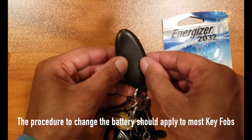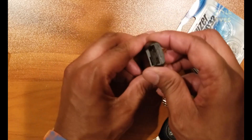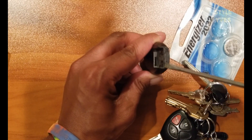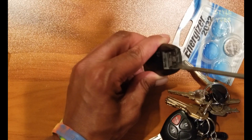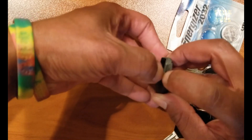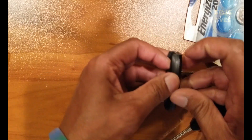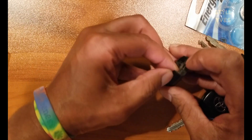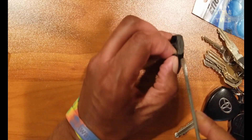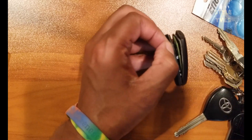What I'm going to do here is remove this key — which I've never used — so that I can have access to the back part. As you can see, there's a slot where you can put the flat screwdriver to pry it open. What I'm going to try to do is use my nails gently so that I don't damage the key fob. This is opening a little bit, so you may need the screwdriver to continue to pry it open. And there it is — it's open now.